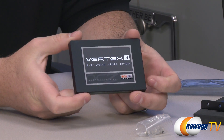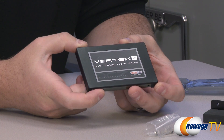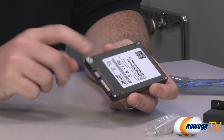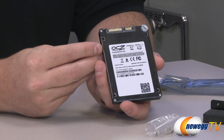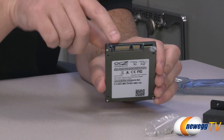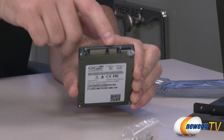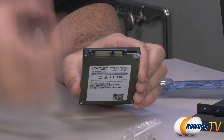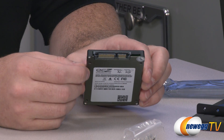Taking a look at the SSD itself, you can see a nice Vertex 4 label on the front. It has a brushed metal housing, and on the back there's specific drive information including part number and serial number. At the top you can see the Serial ATA connectors — the wider one is the power connector and the narrower one is your data connector, which you'll want to route to a SATA Revision 3 6 gigabit per second port on your motherboard.